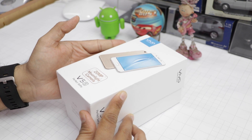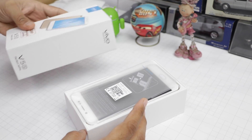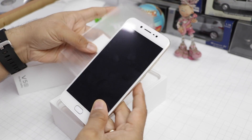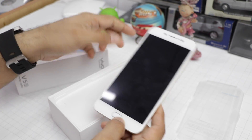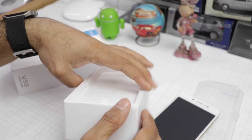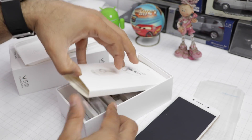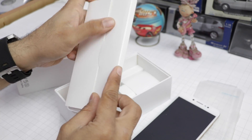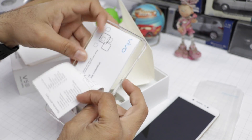So let's open the box. I've already taken this phone out of the box once, so I just put it back to show you the box contents. The first thing in the box is the phone itself, which came in a plastic wrap that I've already removed. You also get a SIM ejector tool and some documentation, including a quick start guide, user manual, and warranty manuals.